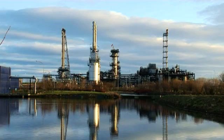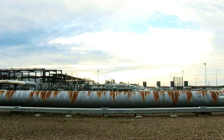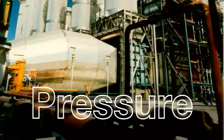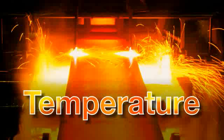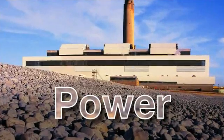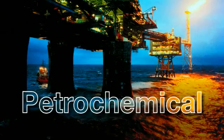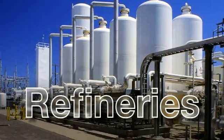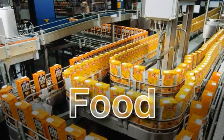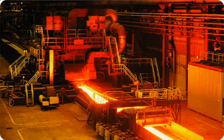ABB has more expertise in harsh process applications globally than any other supplier. Based on this experience, we have refined and developed the performance of our portfolio of instrumentation products to ensure that we meet your precise requirements every time. ABB is your partner for analytical solutions throughout the entire industrial landscape, from oxygen analysis in power plant applications to the harsher environments in the process industries. The Endura range of analytical instrumentation can be used for a wide and varied range of applications.